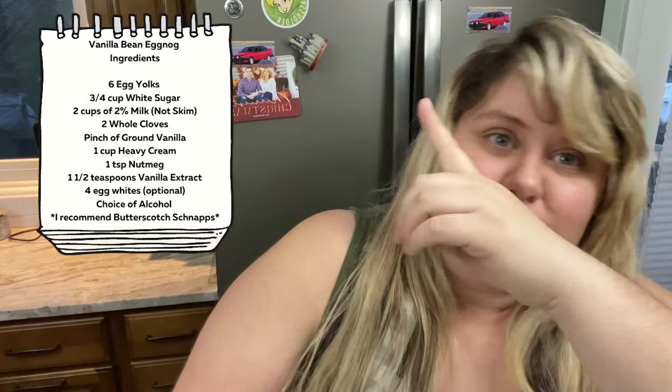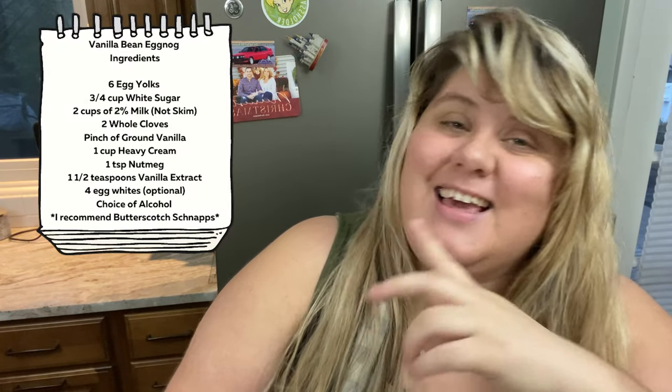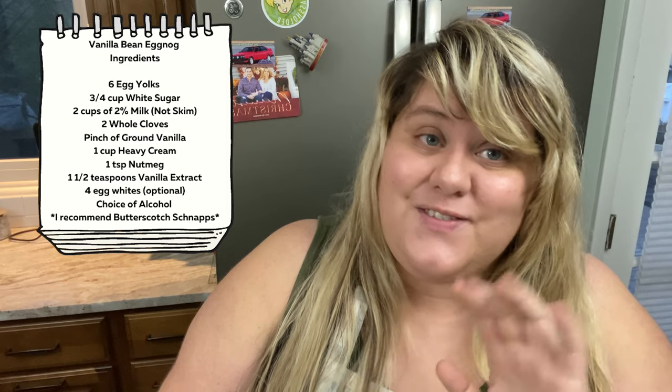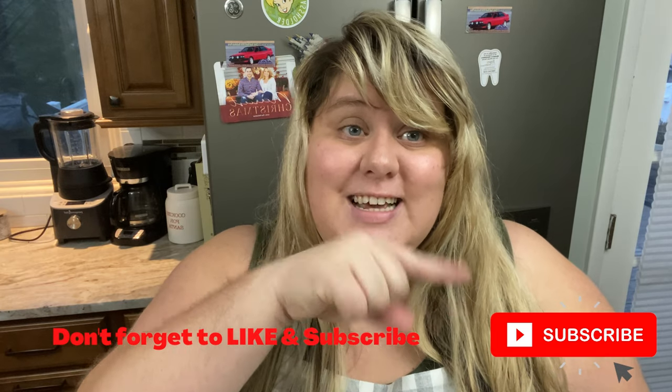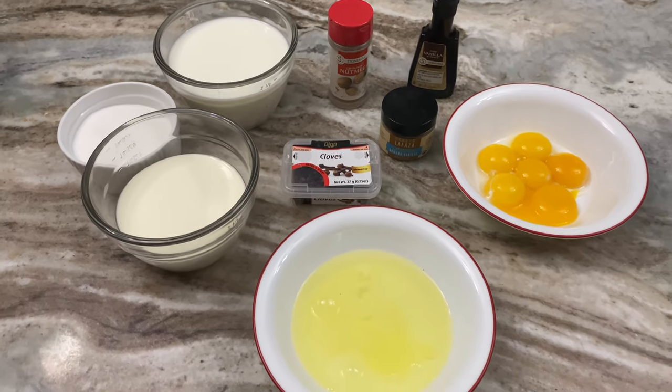Right here we're going to put up a list of all the ingredients you're going to need. If you need to pause, check it right here — I will also put them down below. And if you are new here, welcome. I'm going to be vlogging just about every day this month for Vlogmas. Don't forget to hit that subscribe button. So here is everything you're going to need.